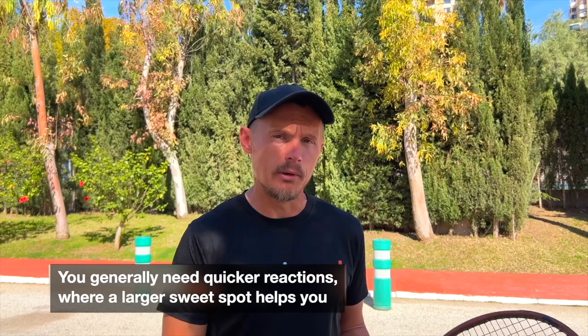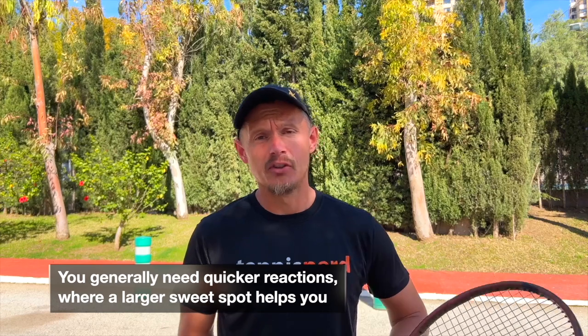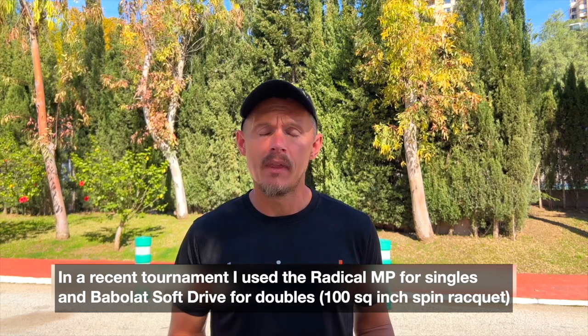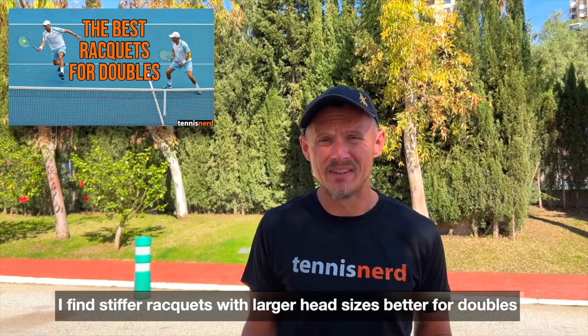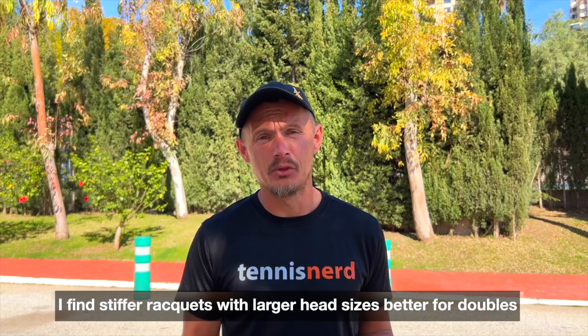Groundstrokes in doubles are also different because you have to hit them cross-court, or you have to think fast on your feet — they're reaction shots. So you definitely need a more forgiving racket for doubles. When I've been playing doubles at my relatively low level, I use a racket like the Radical MP for singles. When I played the ITF Masters in Malaga recently, I used a Tecnifibre TF40 customized for doubles because I wanted a bit more sweet spot and forgiveness on volleys — fast incoming volleys where I can just react.